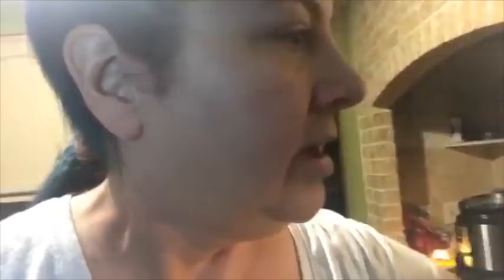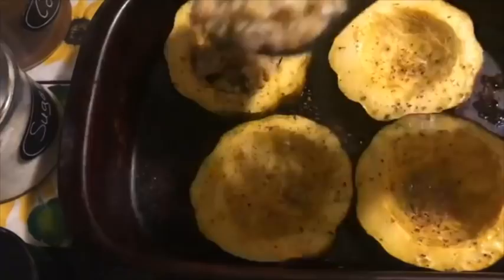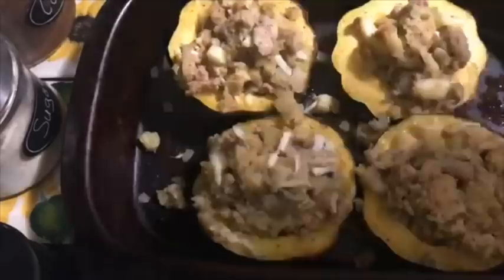Now I'm going to pull this off the heat until the acorn squash finishes cooking. The only thing left to do is stuff it and bake it for another 20 minutes. Okay, these are doing pretty good — we're going to stuff them now. Now we're going to put this back in the oven for about 20 minutes to get everything heated through.